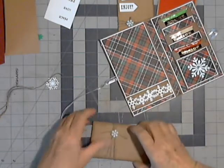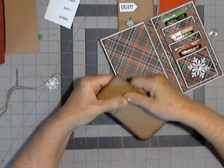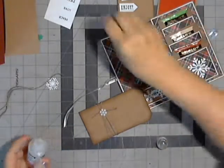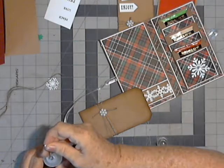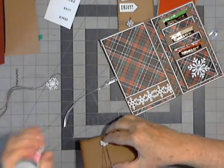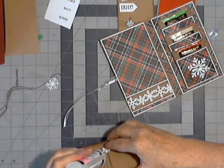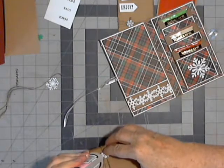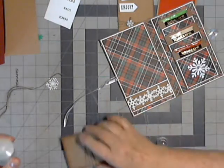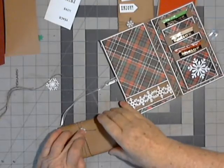Now if you want to, you can put glossy accents under that to make sure that it's going to stay, which I can do right now. A lot of times I'll use the glue dots to hold something in place and then glossy accents to make it permanent. That's such a good glue. Alright, so I got that.